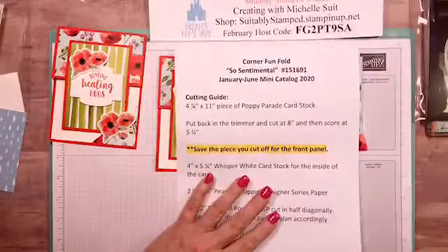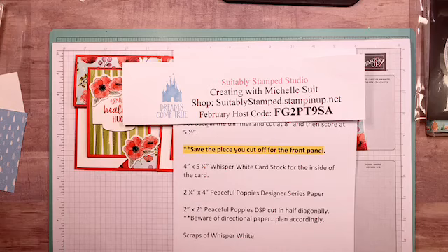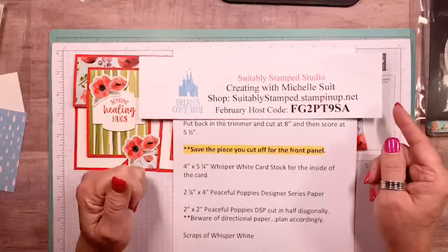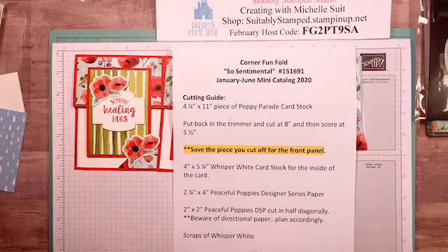That is our project for tonight — I hope you enjoyed it! You can find everything you need at suitablystamped.stampinup.net. I will be back on Thursday night, and I'm also popping on Tuesday with tips and tricks. Keep your notifications on so you'll know when I'm live. If you're watching the replay, please type 'replay' in the comments — I'd love to know you were here. Thanks to everybody for sharing! Have a wonderful week ahead, love you, thanks for stopping by!